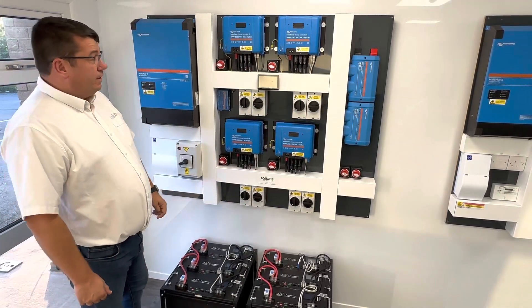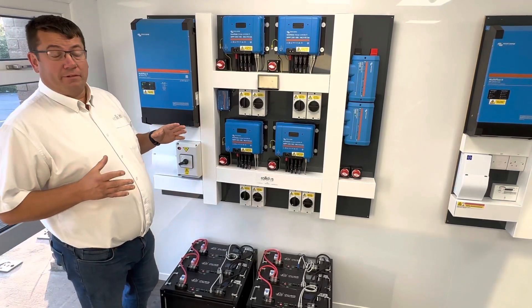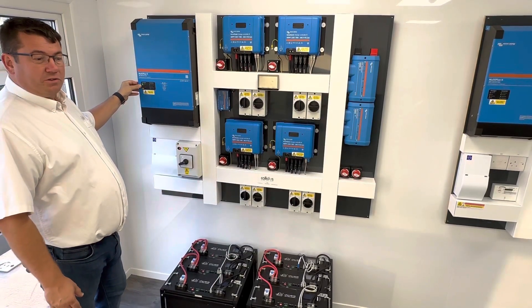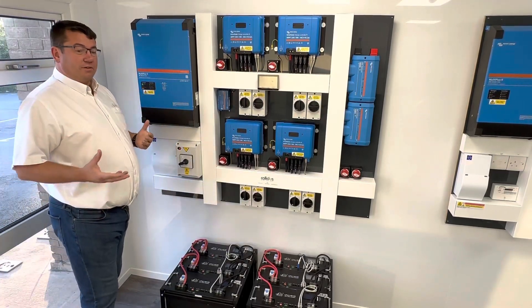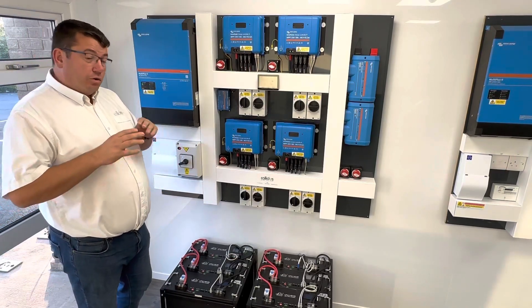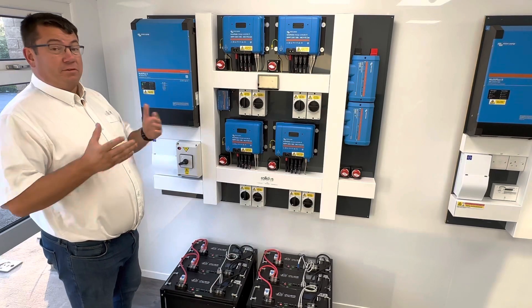Welcome to the Caledas training room. This is one of our Caledas boards, and this one is actually powering our building entirely off-grid. For the purpose of this exercise, we've turned the grid on so that we can show you what's called complete home unending — that means that when the power dies from the grid, your system will automatically take over the load and disconnect the incoming supply, normally without affecting anything going on in the property. We'll demonstrate that now.